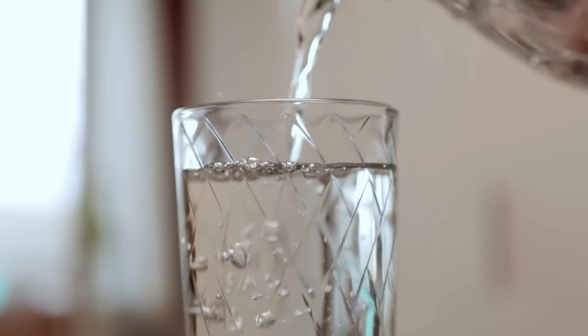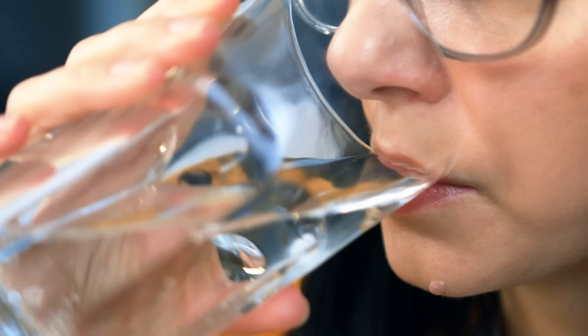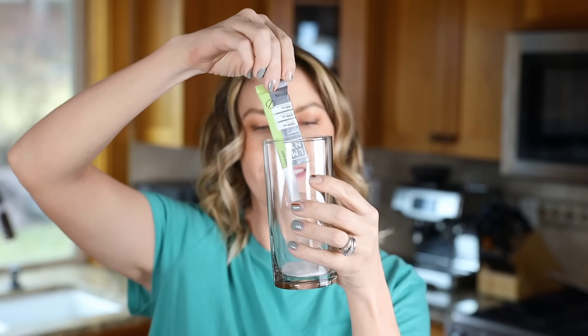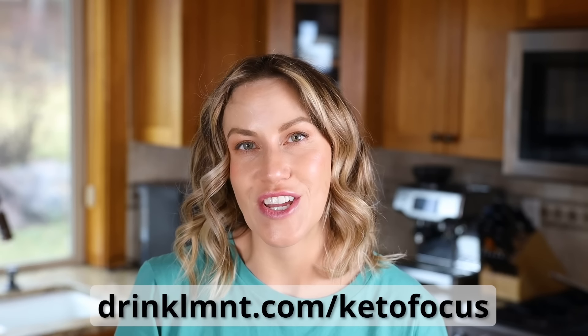I'm actually going to use Element electrolytes. It's no secret that drinking lots of water is one of the best ways to have healthy, glowy skin and prevent wrinkles. As you age, your skin becomes drier, so it's important to maintain hydration from the outside using moisturizers, and from the inside by drinking water and electrolytes. With its science-backed formula of 1,000mg of sodium, 200mg of potassium, and 60mg of magnesium, Element will help pull water deep into the skin layers and into your cells. Right now Element is offering my viewers a free sample pack with any order — go to drinkLMNT.com/ketofocus to get yours.